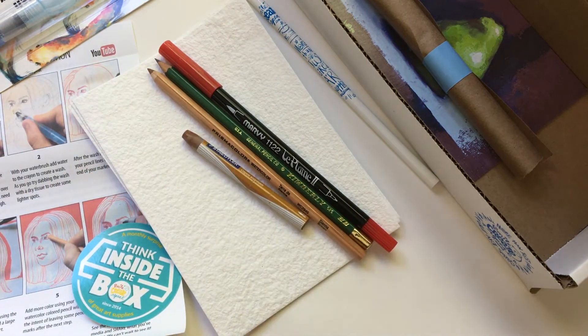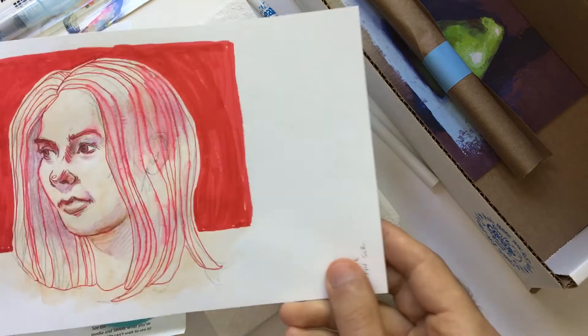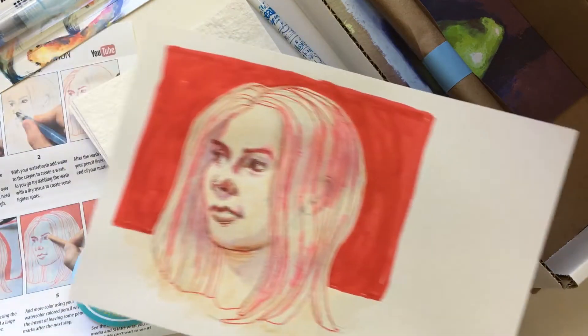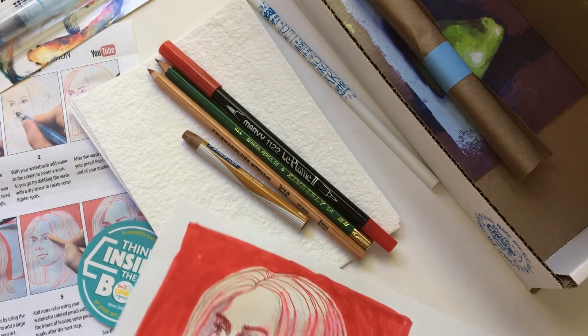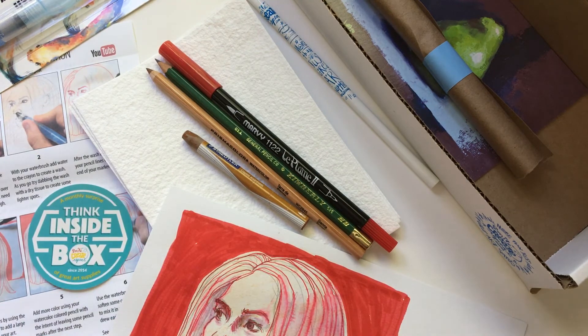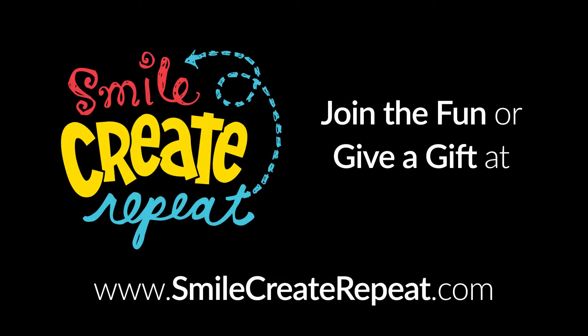And then we have a watercolor crayon. So we have a bunch of great supplies, and this is the art I created with it. I hope you like what you see. If you sign up quickly this month, I think there's still time to get in, and you get three extra supplies in the month of July. Go check us out at SmileCreateRepeat.com — we'd love to have you a part of what we're doing here. Thank you, have a great month.